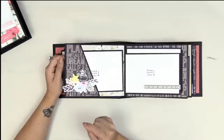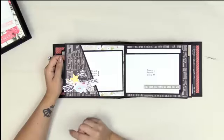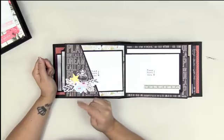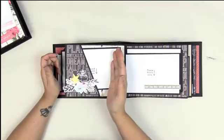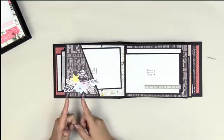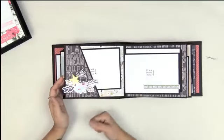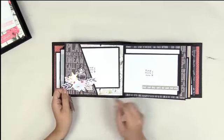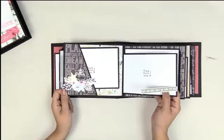Then we've got what I call a perfectly sized slanted pocket, or angle pocket. Not all angle pockets are created equal — most have pictures falling out, you can't see half the picture, you can't put an embellishment on it. Mine is different: your pictures stay in, you can embellish, you can see the picture, and you have room for additional items.